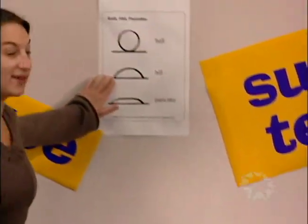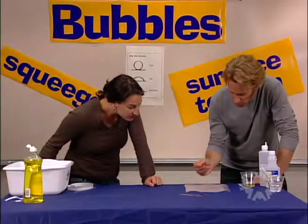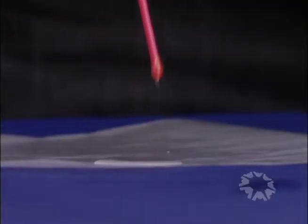Definitely hill. But what happens if I put soap on it? Ooh — pancake! Total pancake time. It relaxes.